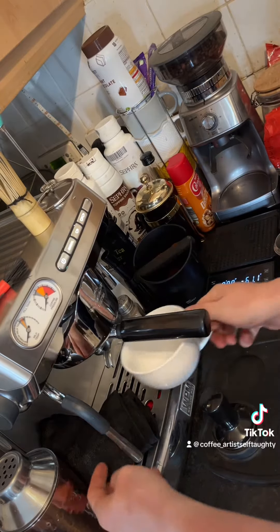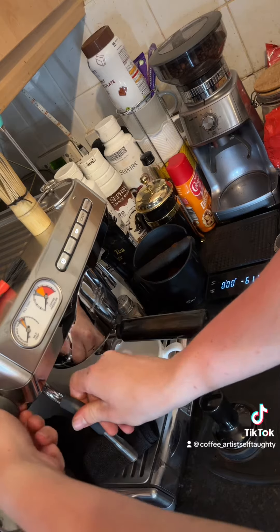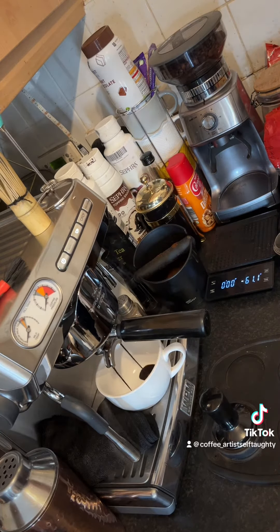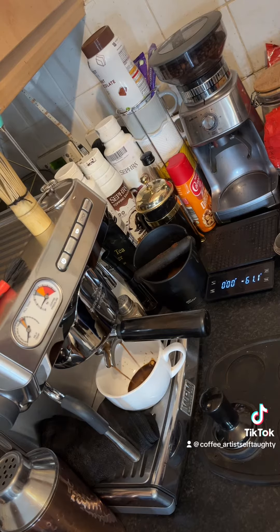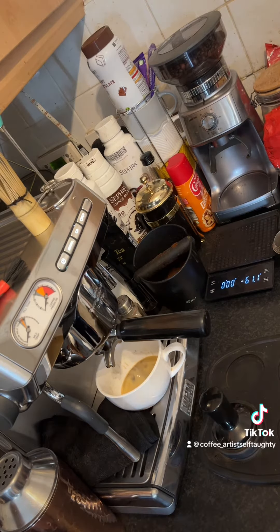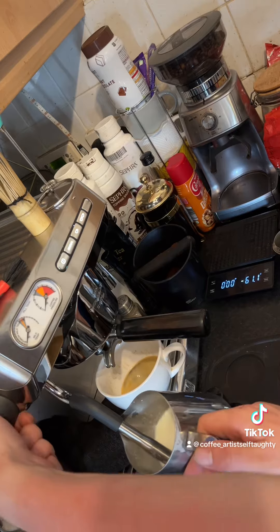I'm doing it for both the brewing and milk sides, letting it heat up. I'm going to get my milk — I'm more interested in the commercial aspect rather than the home use. Watch the temperature gauge as well.